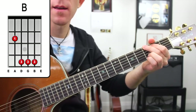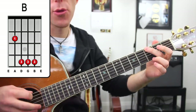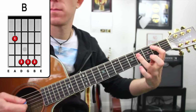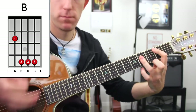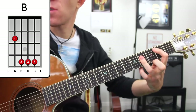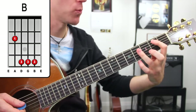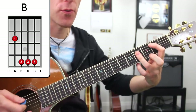So: G on the 3rd fret, open A, 1st fret, 2nd fret — you land into that B and get the strum of the chord. B is your bar chord; you've got to get comfortable with bar chords in this song: 2nd fret, 4th fret, 4th fret, 4th fret.